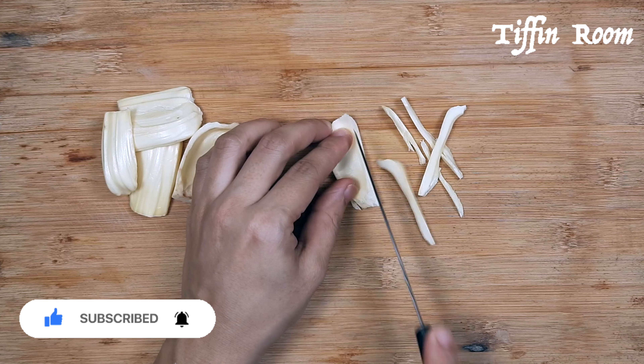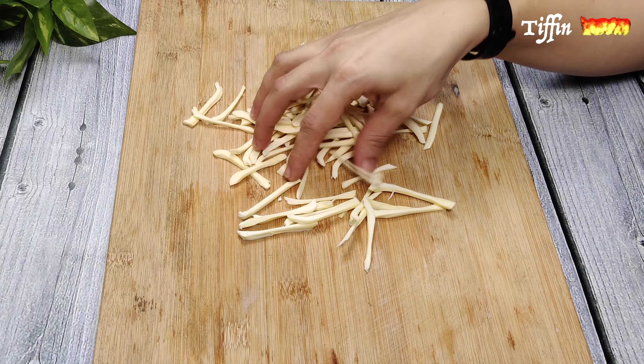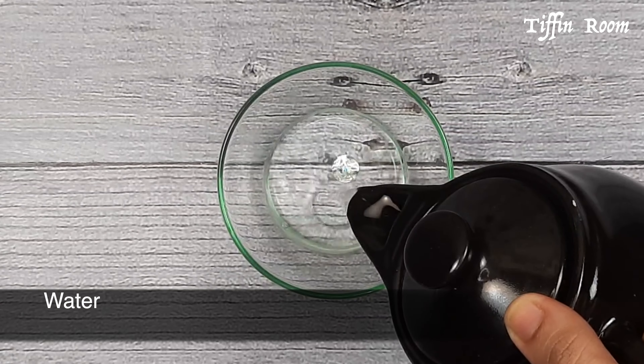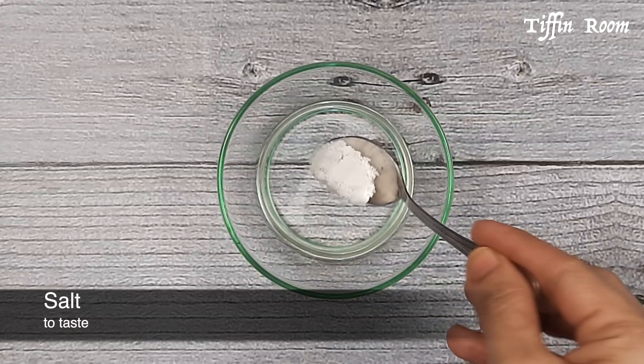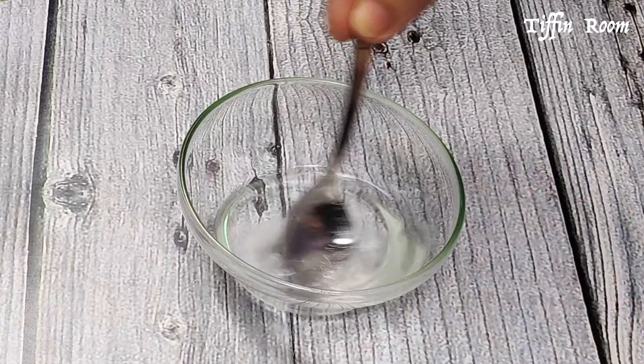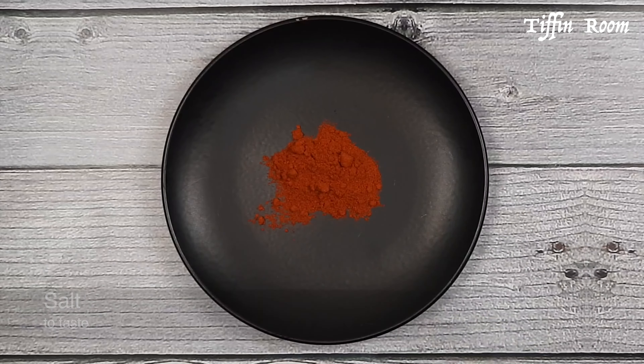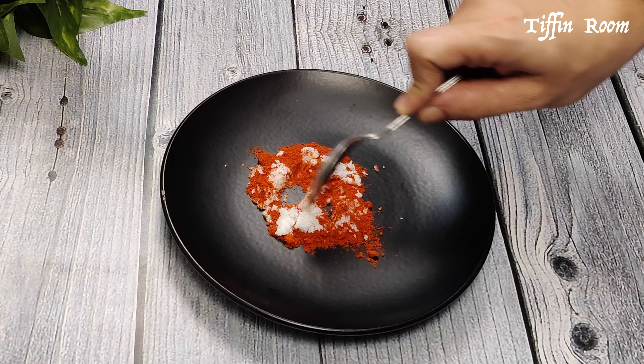To make plain salted chips, take two to three tablespoons of water in a bowl, add some salt, mix it, and keep it aside. For the spicy version, take one teaspoon red chili powder, add half teaspoon salt, mix it well, and keep it aside.